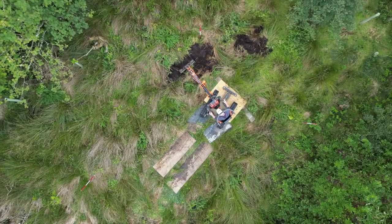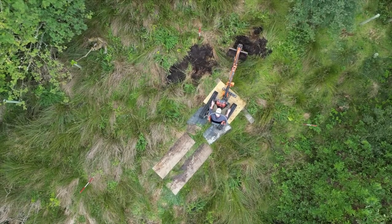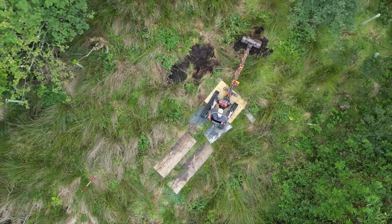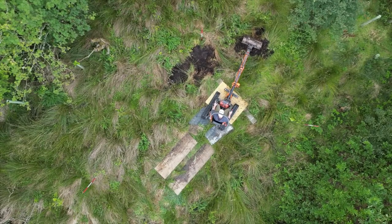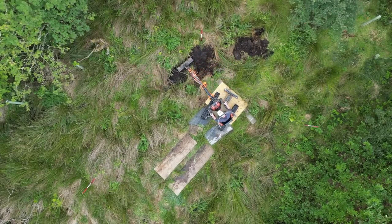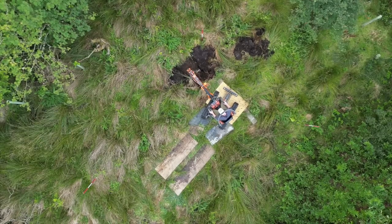So we let the real digger driver take over, and Ant spent the rest of that day digging out the shape of the pond. It's a very peaty, muddy, wet, sumpy ground down there, so it was quite hard. But you can see he's got his digger on boards and tracks so that it doesn't sink into the mud.